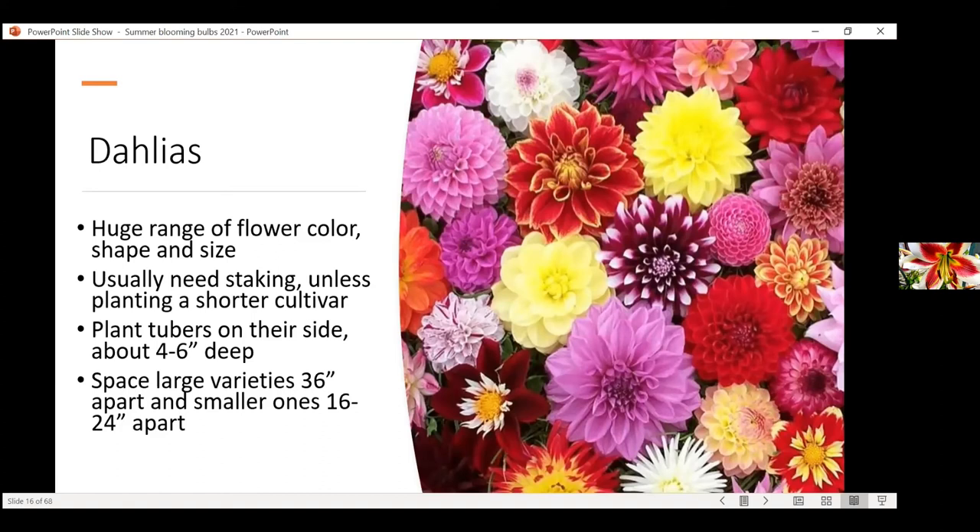Dahlias are amazing because they come in a huge range of flower color, shape, and size. If you're looking for a huge flower, dahlias are perfect — they have some that reach six inches or bigger, and also cute little pom-pom types that might get only an inch wide. Dahlias are a wonderful plant and not hard to grow. I think there's a general opinion that dahlias are really difficult, but truthfully they're not — I can grow them, and I will be the first to admit I am not the world's best gardener.